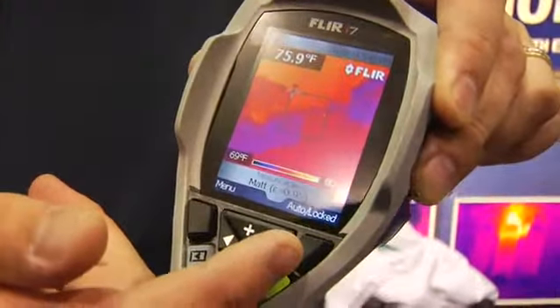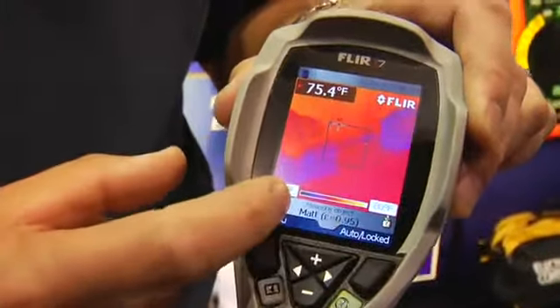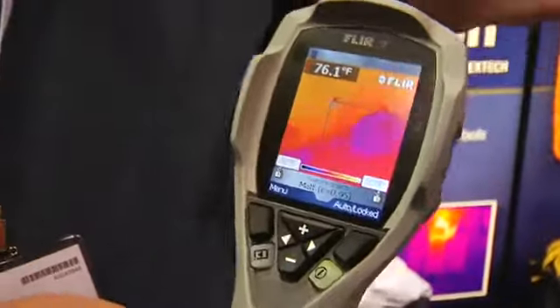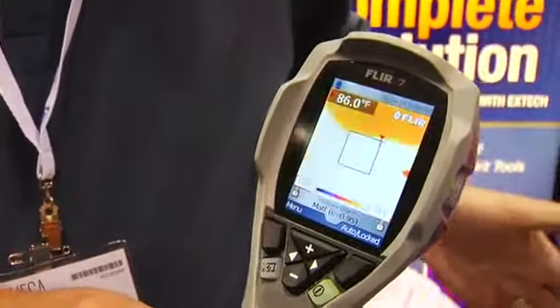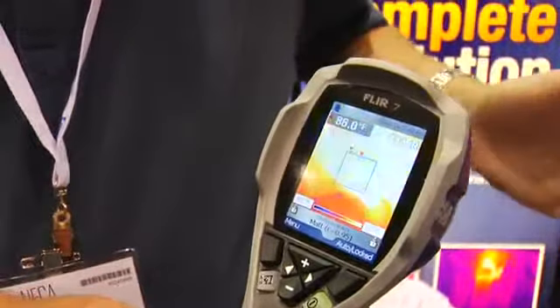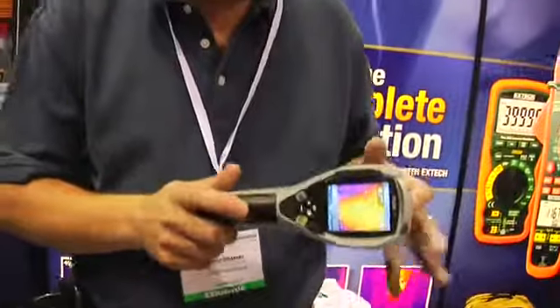One of the other nice features is that on the scale here, you can lock the temperature scale. So if you're looking at different things and you don't want to see a highlighted item or something, you can lock that temperature scale. Again, it has a lot of features you'd only find on more expensive cameras, but with small, lightweight functionality, this is going to be a great camera for a lot of markets.